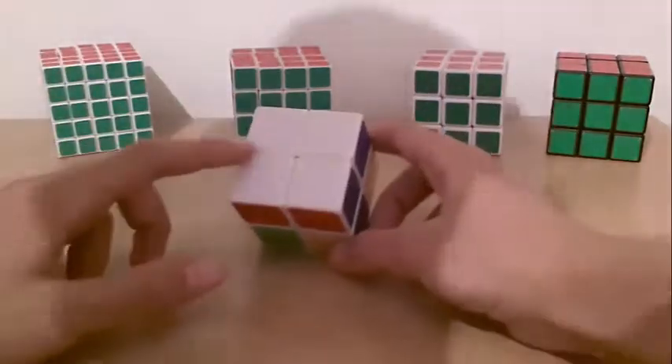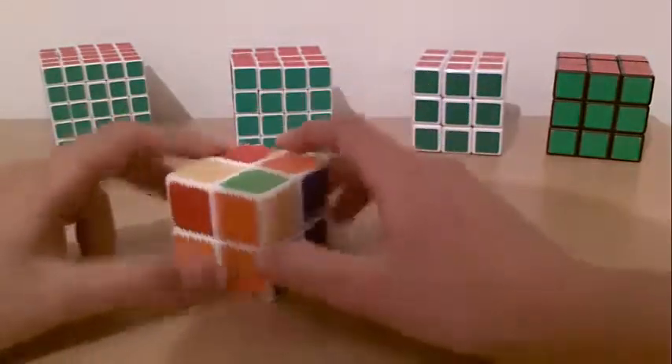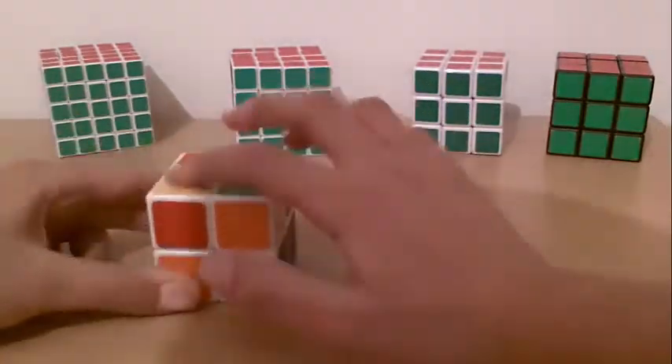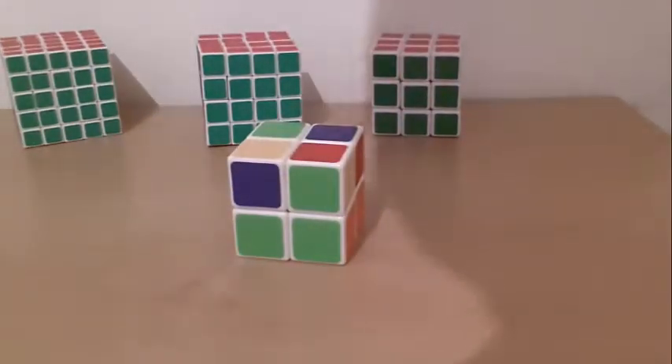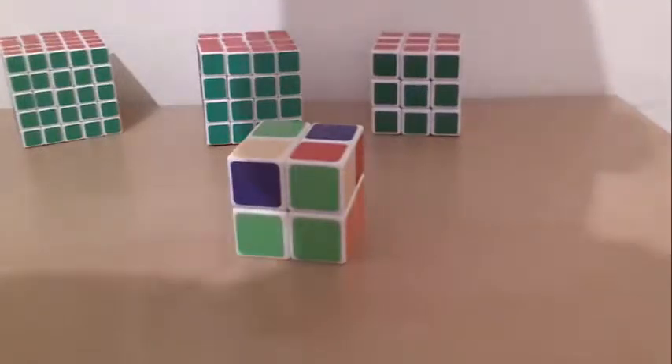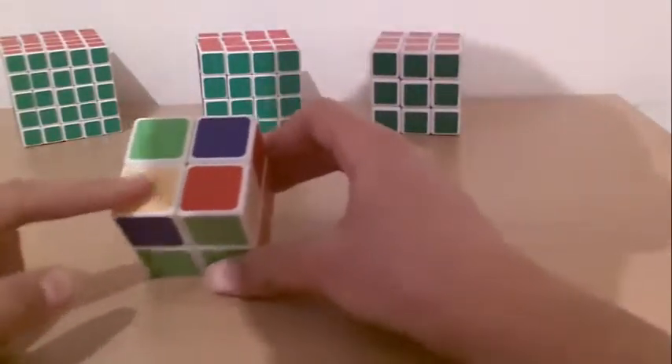After you solve the white side with the first layer, you need to go to the next stage, which is solving the yellow side. To solve the yellow side, there are three situations. One is like the fish, if you remember from the 3x3.